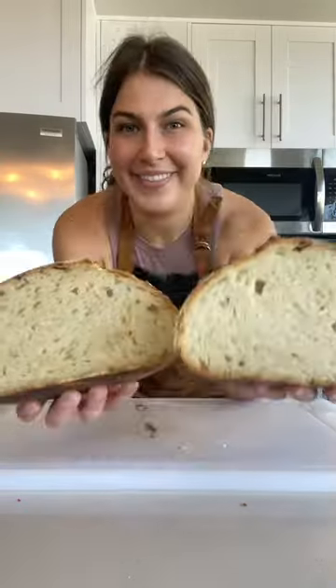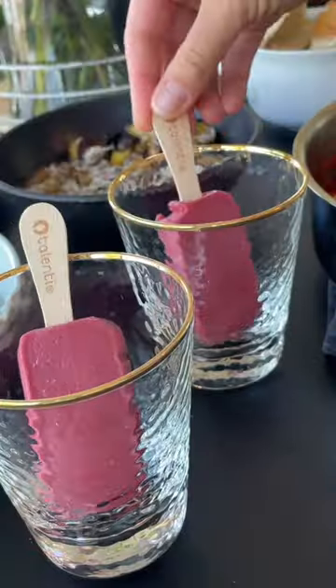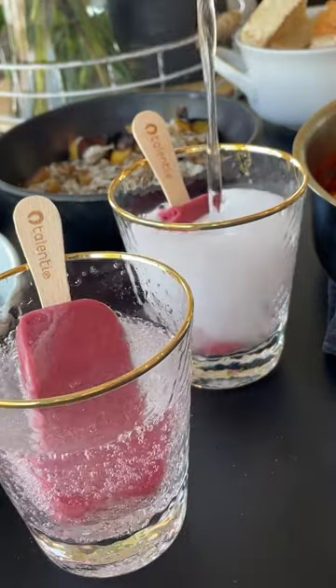And then to serve with everything, I cut open my sourdough loaf. To make things even more fun, I made a little mocktail. The stars of this show were Talenti's Raspberry Mini Sorbetto bars, which I topped with some flavored sparkling water. And that was it.